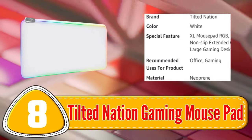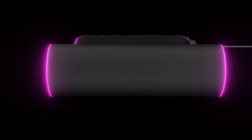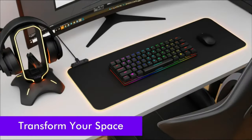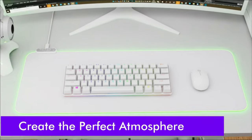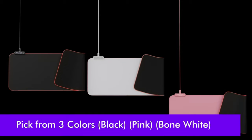Number 8: Tilted Nation Gaming Mousepad. The Tilted Nation Gaming Mousepad is a top-of-the-line mousepad designed for gamers who demand precision and speed. With a micro-textured surface, this mousepad delivers accurate and responsive mouse movements, ensuring quick and precise gameplay.